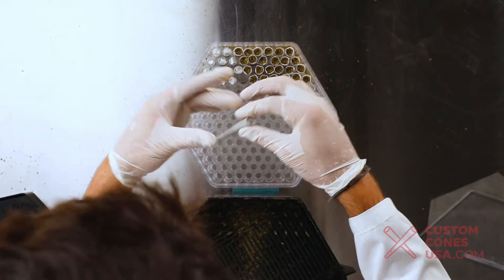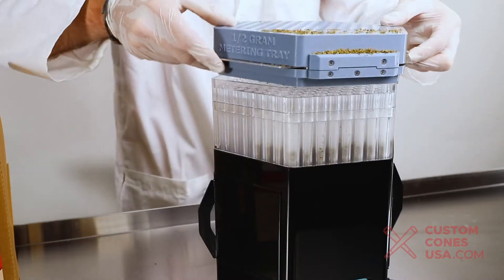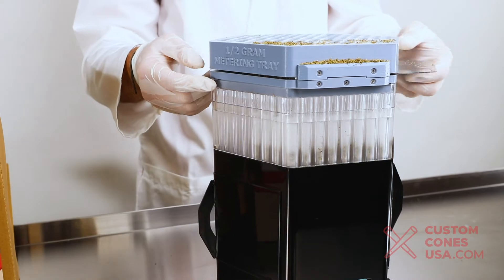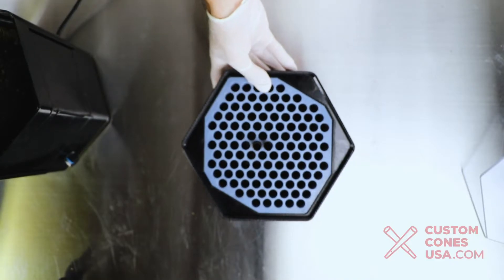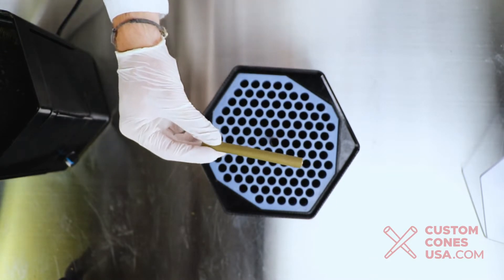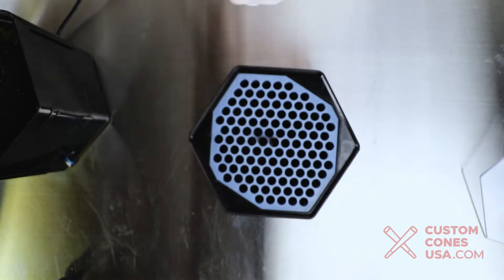To make sure all of these types of pre-rolls have a consistent amount of material in each, we recommend including the King Cone metering attachment tool in your production process. Many of our customers have been very happy with the King Cone but have been asking us when the machine will be able to fill tubes. Well, without further ado, the King Cone is now capable of filling tubes thanks to a series of new attachments we are proud to offer at Custom Cones USA.